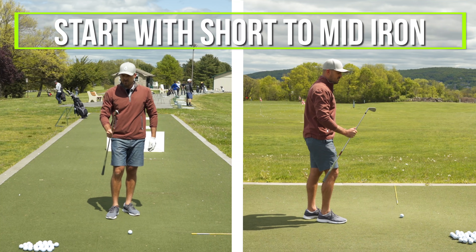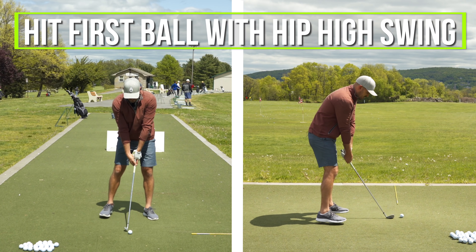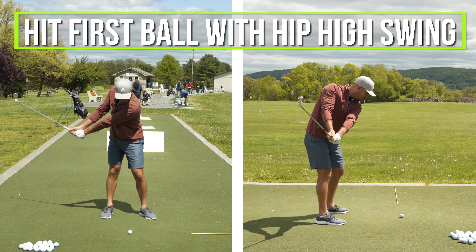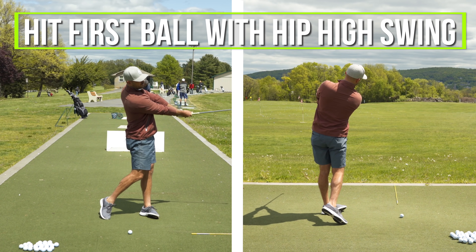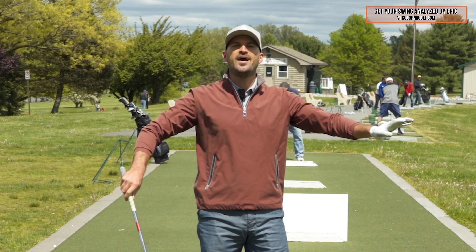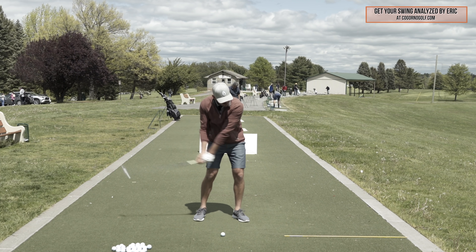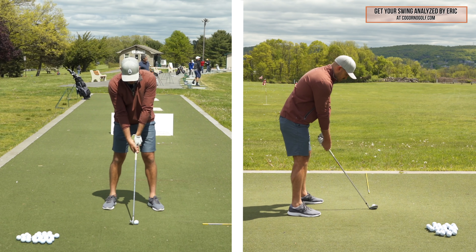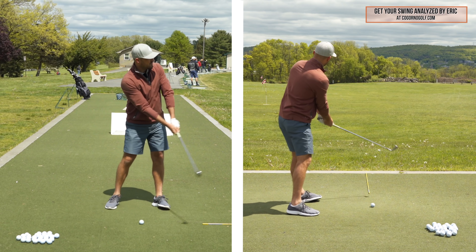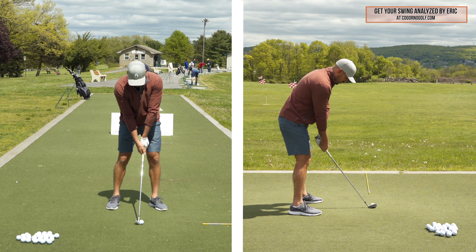Take a club — I've got a nine iron here, and you can do this with a short to mid iron. I want you to hit the first ball where you make a backswing and follow through taking your hands back to hip high through to hip high. That's a feeling — I might go a little longer than hip high, and that's okay. The feeling is hip high back, hip high through. So my nine iron here might go about a hundred yards. I'm going to go back hip high, hip high, and hit this first one a hundred yards.